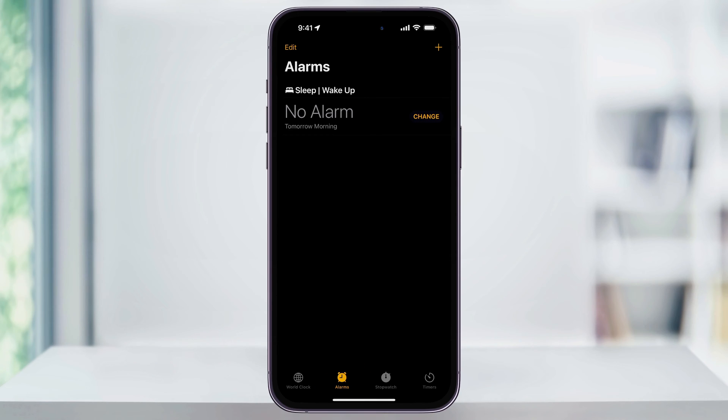Let's check out a sleep schedule alarm first. At the top you'll see Sleep Wake Up. If you've never set this before, it's going to say Set Up, or if you have in the past, it'll say Change. Choose that.